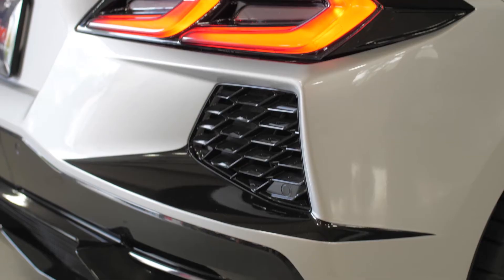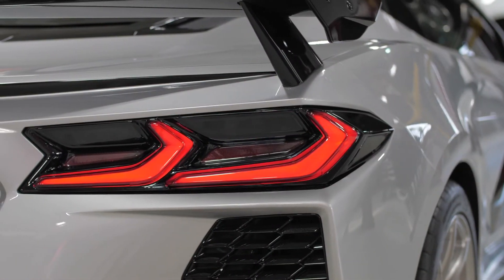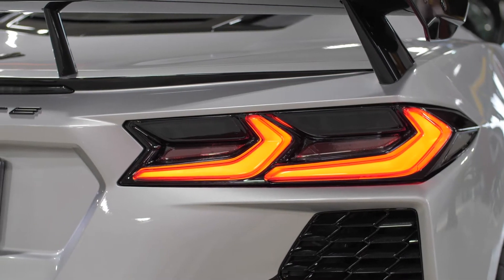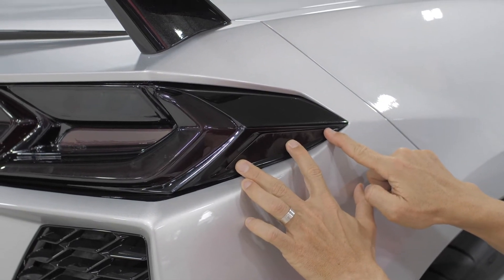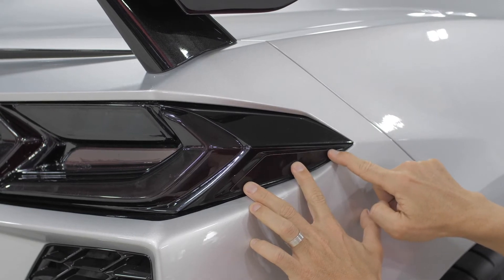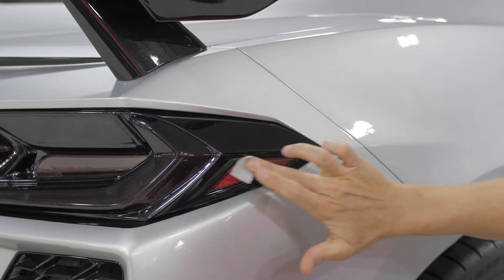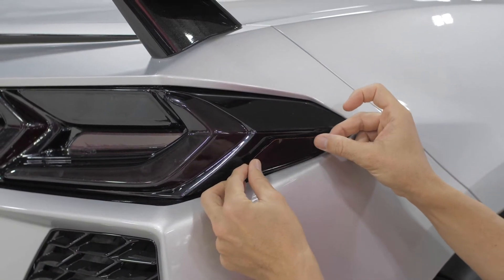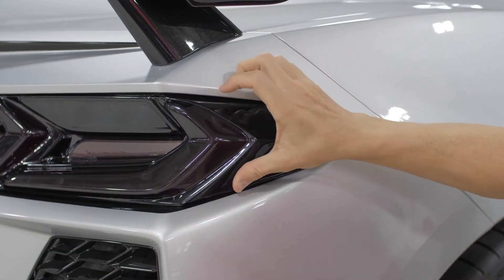Let's move on to the side reflector overlays. These can be installed two ways, wet or dry. We will show you both ways so you can choose whichever is more comfortable for you. For each method, before removing the adhesive backing from the overlays, it's a good idea to line them up and do a mock install so you know where they will lay to cover the entire reflector. Dry method: make sure this area is very clean using the supplied alcohol. Remove the adhesive backing, line up one side first and apply a slow sweeping motion with your thumb or finger to push out all the air bubbles.